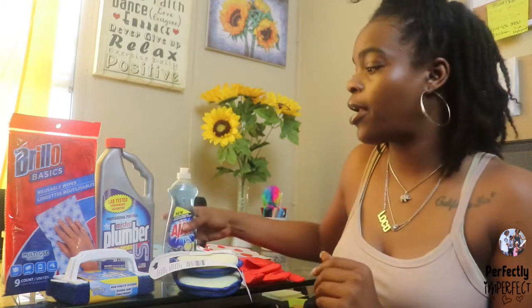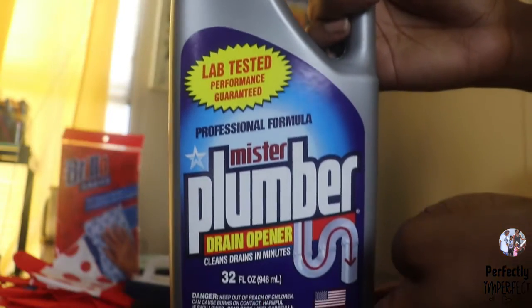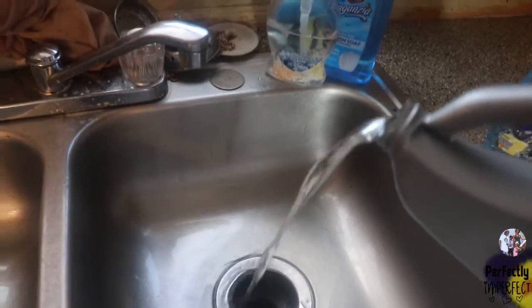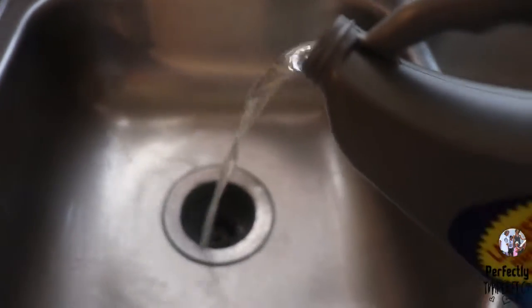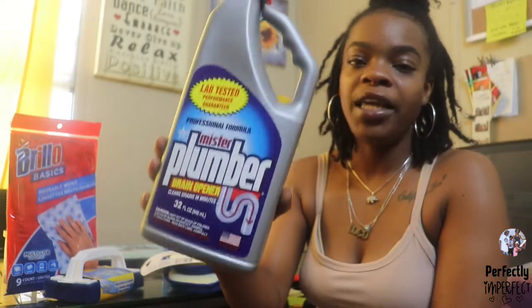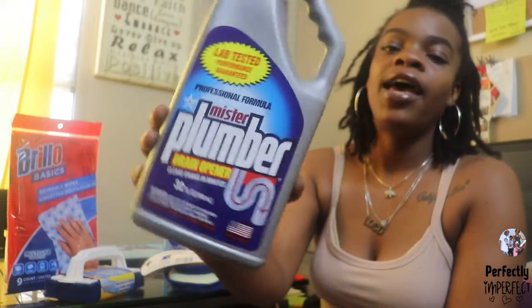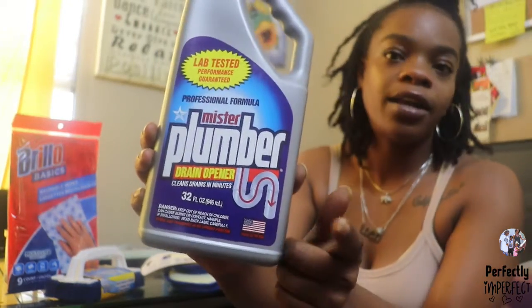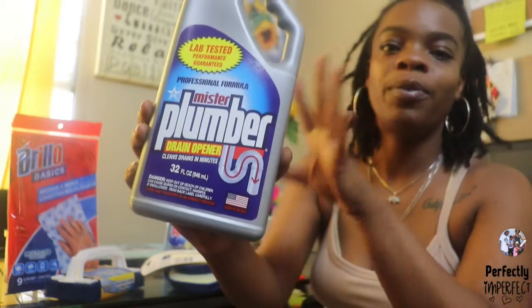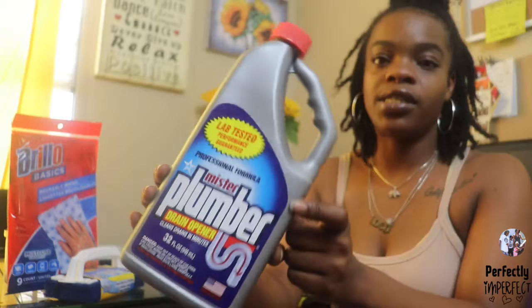And speaking of drain, our next product I love to use is Mr. Plumber. It is so convenient. If you cook a lot of greasy food for your family, this helps get that grease down the drain. Just pour it down the drain, add a little water, and you can definitely see results fast. It helps with clogs and can get all that food down the drain if you do not have a disposer. So this is definitely useful.